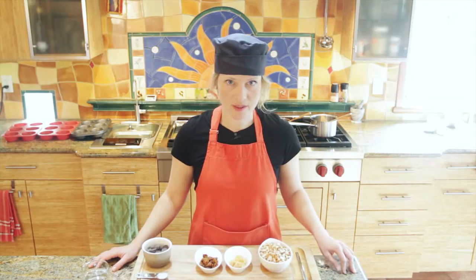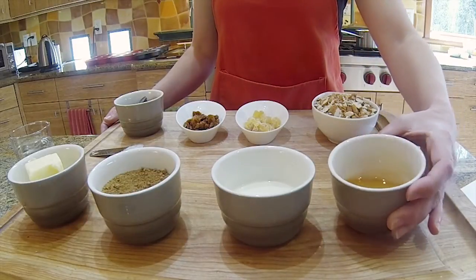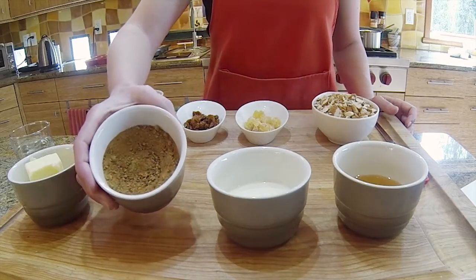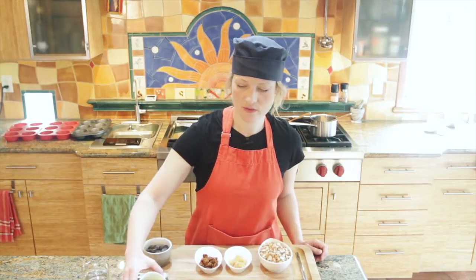For the caramel part of the Florentines you will need a quarter cup of honey, a quarter cup of heavy cream, a half a cup of whole brown sugar, and two tablespoons of unsalted butter.